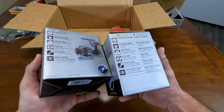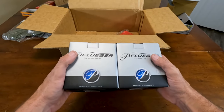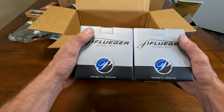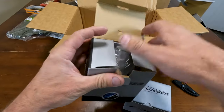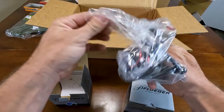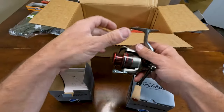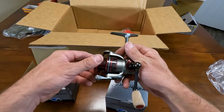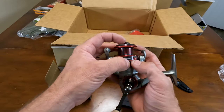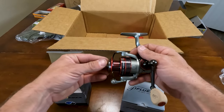Next up is reels — these are the exact same. These are the Pflueger President XT. If you are unfamiliar with the XTs, the difference is the XT is a higher gear ratio. This is actually the equivalent of what they say is basically an 8 to 1, even though it says 6.2 to 1. If you actually look at the whole gearing, it's an 8 to 1 reel.